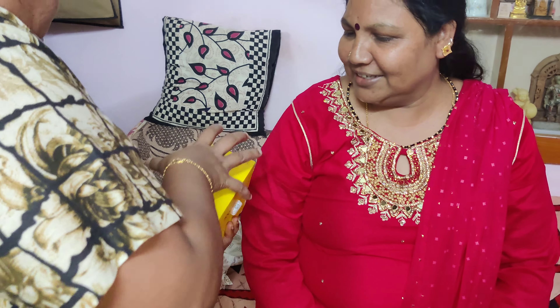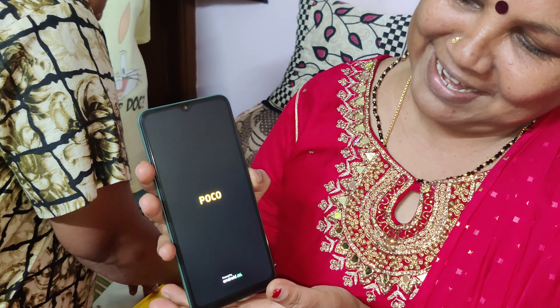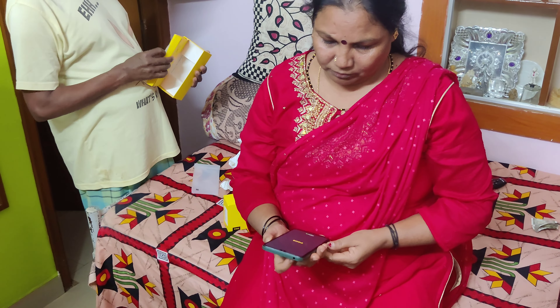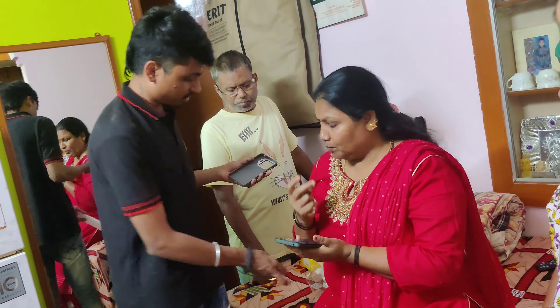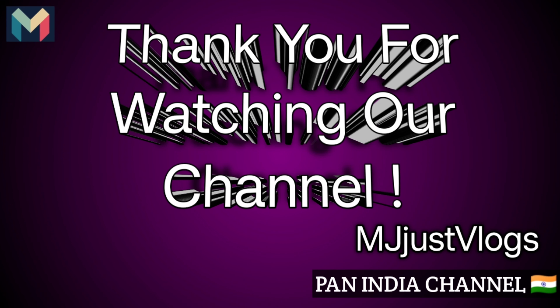I hope this video will be helpful for you to check out the details of the phone. The phone will be useful — check out the description for the price and camera. If you like this video, please like, comment, and subscribe to our channel. Thank you for watching. Bye-bye.